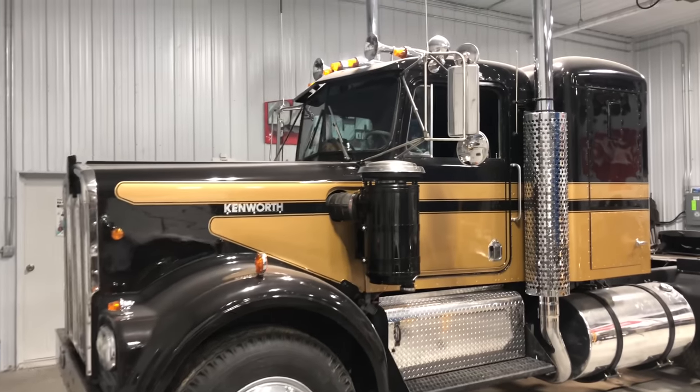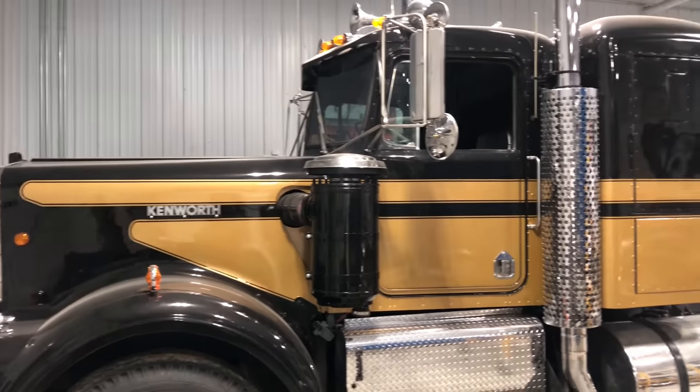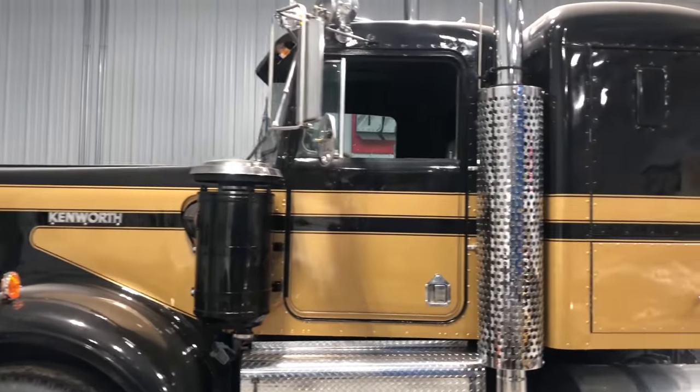Good morning. Welcome back to InstaGarage. In this week's episode I'm going to continue working on my Project Snowman Smokey and the Bandit replica truck.